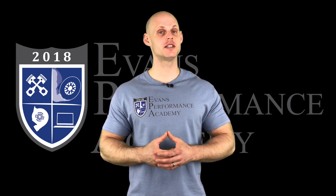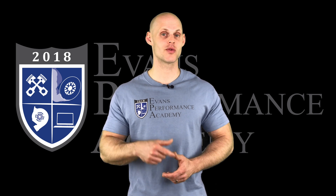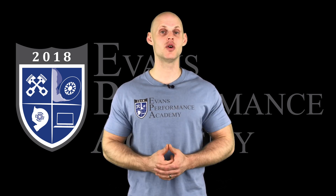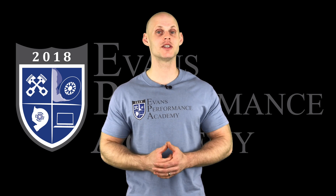Thanks for checking out our teaser clip. If you want to see the rest of this video and more than 500 hours of current EFI training we have to offer, click the link. Make sure you subscribe so you don't miss any videos we'll be releasing on this channel. Thanks for watching!